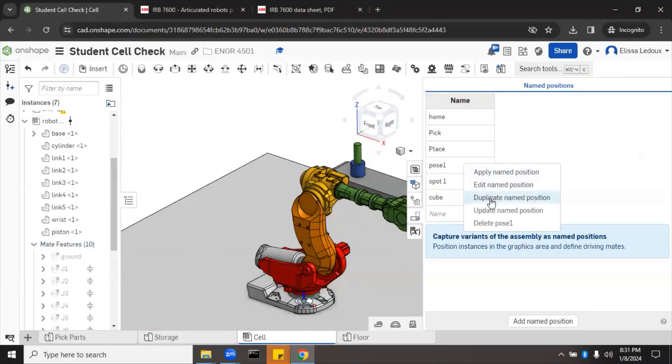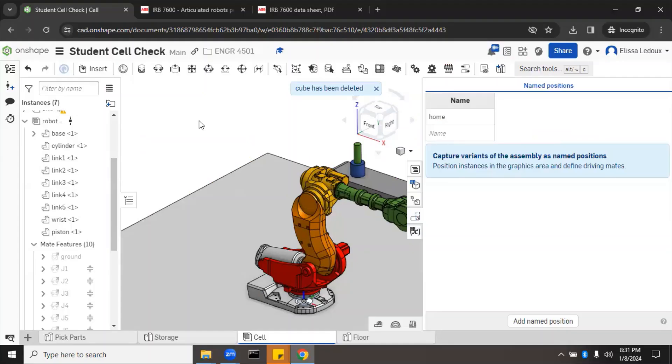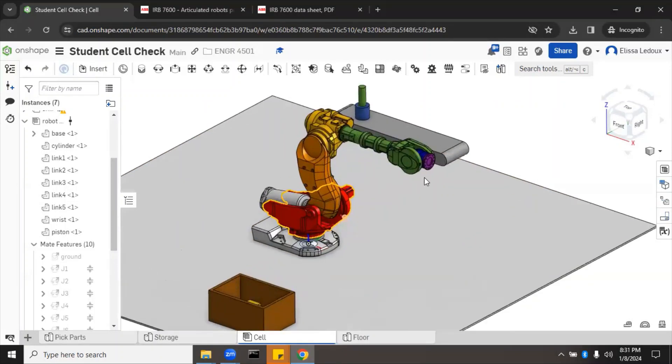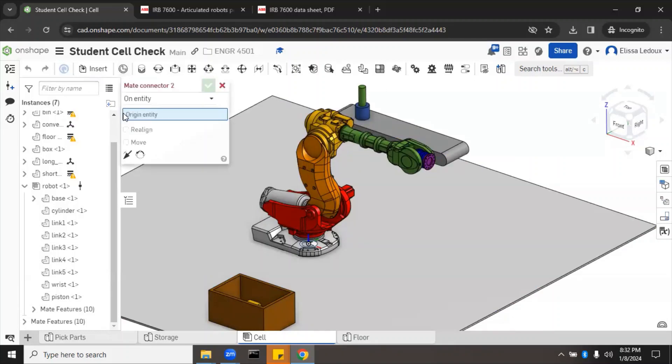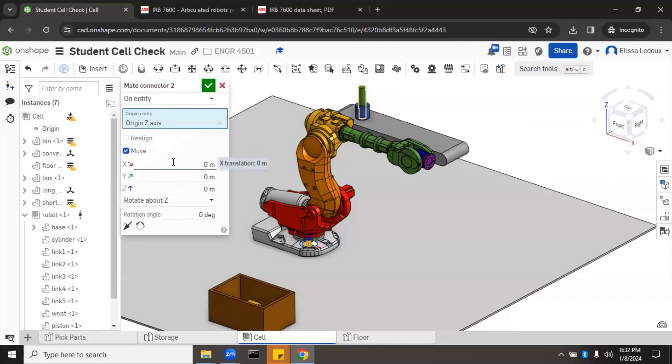We'll delete the old named positions — pose one and the others — because this is a different robot and none of those previous positions would apply. Now, to check what this robot can touch, let's say we want to test the point at coordinates (1, 1, 1). We'll add a mate connector: select Origin Entity, click origin, then Z axis, and in the Move section enter X=1, Y=1, Z=1.